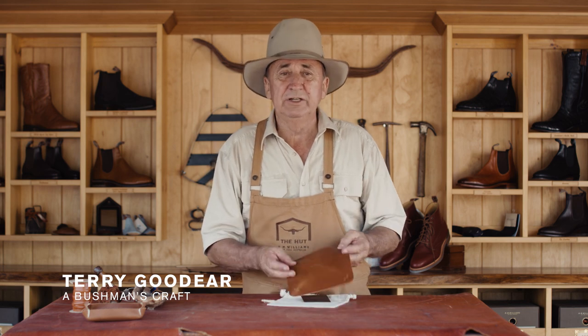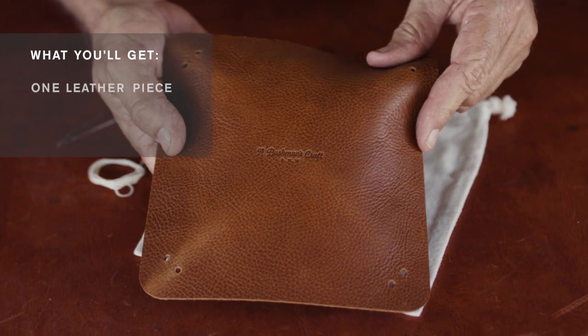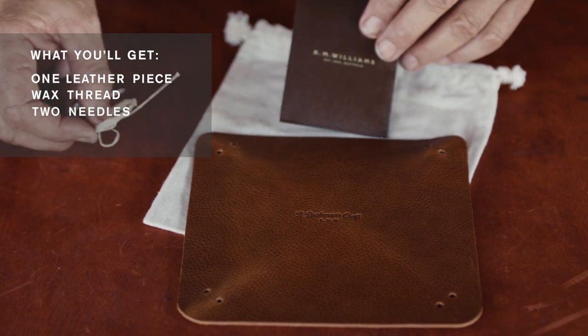G'day, it's Terry from The Hut. This month's makers kit is the coin tray. You'll receive this leather that has pre-punched holes in the moleskin bag. In your little envelope will be the wax thread and the two stitching needles.